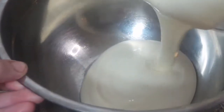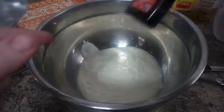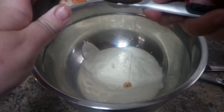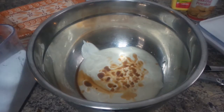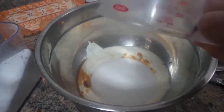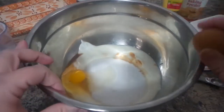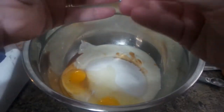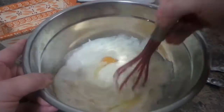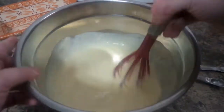We're gonna add that to my bowl. I need one teaspoon of vanilla extract — this is what I'm going to use in here. And two eggs — one, two — we're gonna whisk this stuff all together.